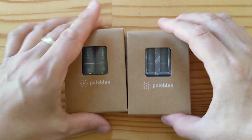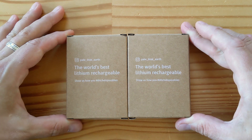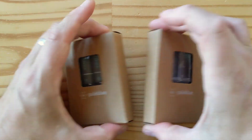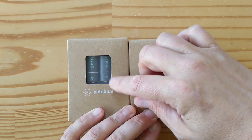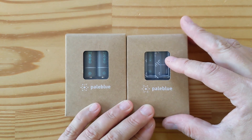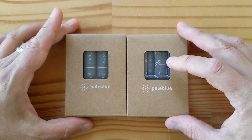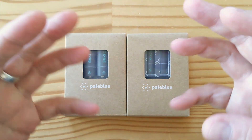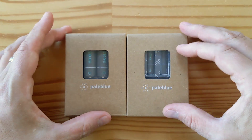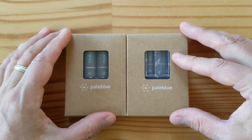So it's very cool — there's one set of each. The AA's are each 1,560 milliamp hours at 1.5 volts; the small AAA's are 450 milliamp hours each at 1.5 volts. As mentioned, there is a micro USB port on each of these batteries, so you don't need to connect them to a charging base or charging dock.